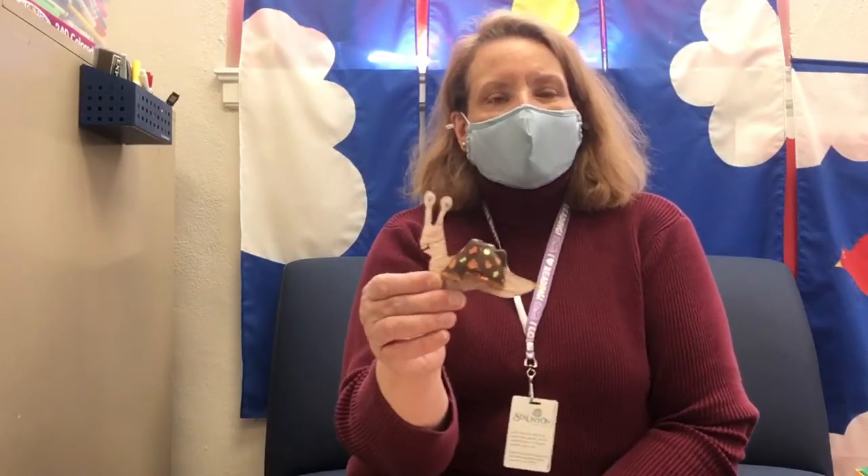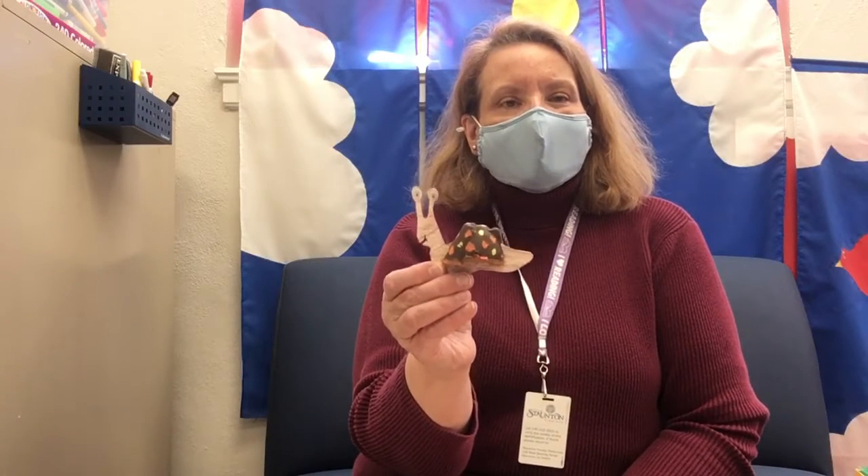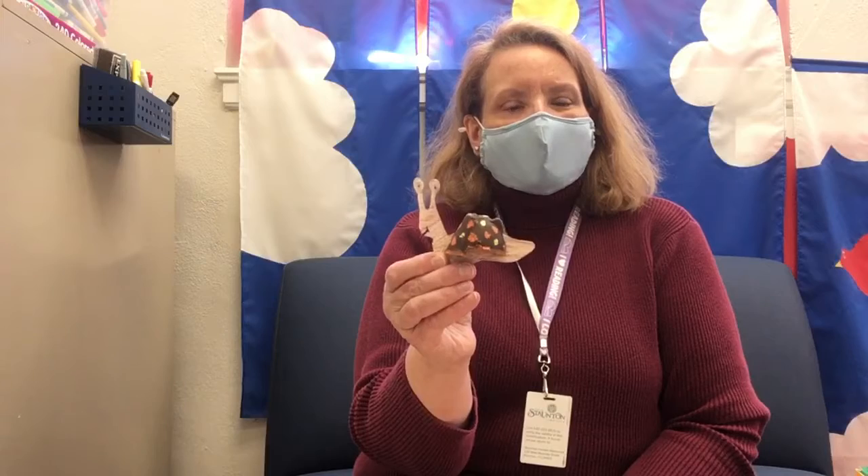And we're going to make our own snail today. This is the craft that is in the Children's Art Grab Bag that is available at the Stanton Library here through curbside service. So I'm just going to go through the materials that are in the bag and show you how to put the snail together.